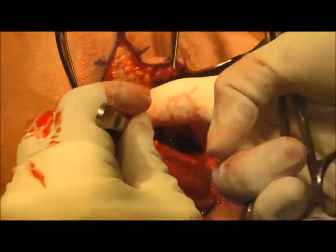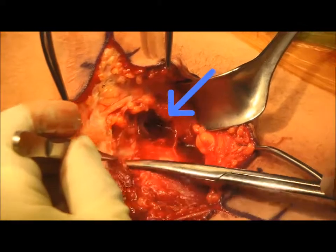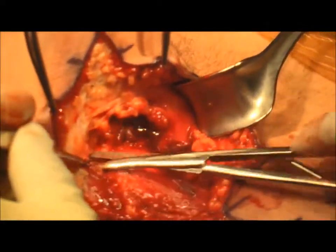As dissection continues, we are getting closer to identifying the tendon, as we encounter its seroma cavity and we see the seroma fluid accumulating.